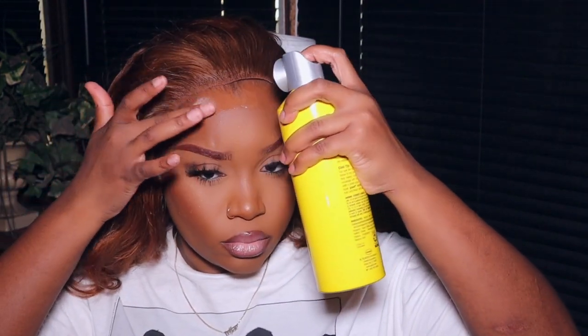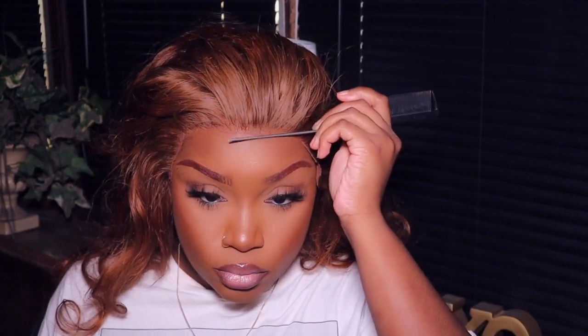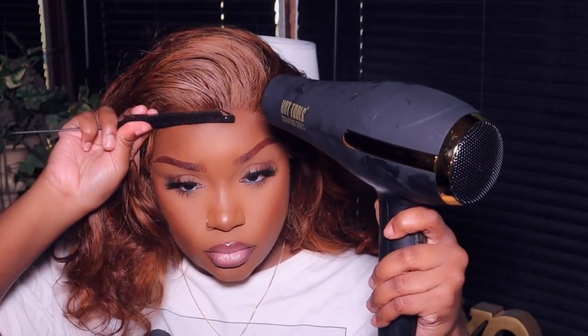I'm going in to secure my lace down using my Got2b glue spray. I forgot to remove the makeup off my hairline and it was preventing the product from actually sticking to the lace. So I had a problem with it lifting after it dries because there was just too much product — I don't know where my brain was. So make sure you wipe off your forehead first so you won't be struggling.